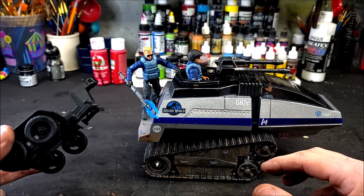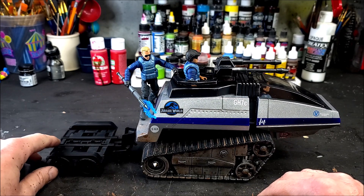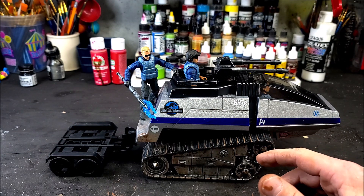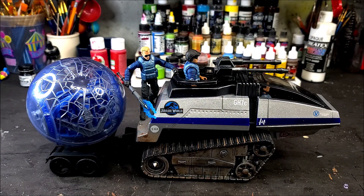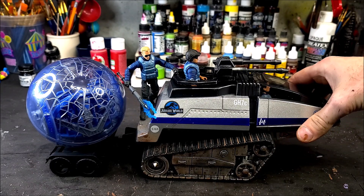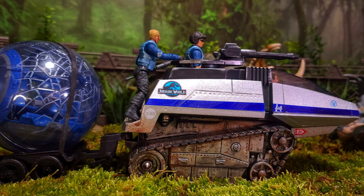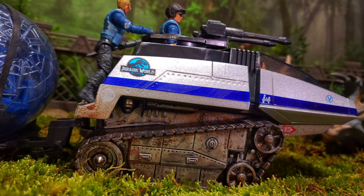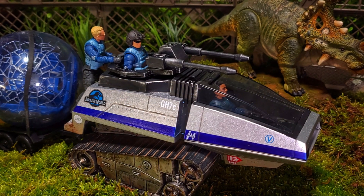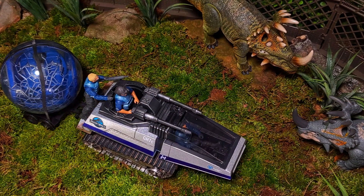The last little touch — I figured this tank would be really cool with a trailer, so I have this cheap-looking trailer that actually hooks onto the trailer hitch on the back of the tank. It would be perfect for going out into the Gyrosphere Valley and rescuing broken-down gyrospheres or something like that. I really hope you guys enjoyed this video. If you try this yourself, tag me on Instagram at tedbrothers — I always love to see what you guys come up with. Links will be in the description box below. Take care and I'll see you in the next video.